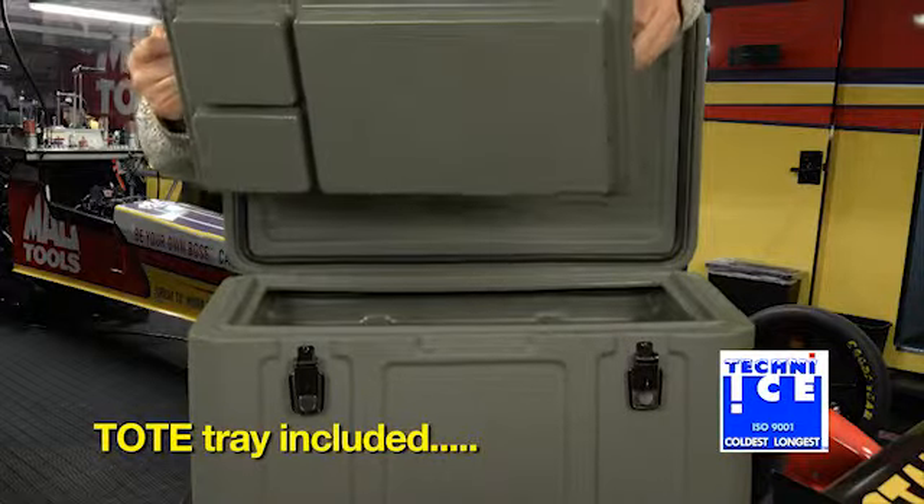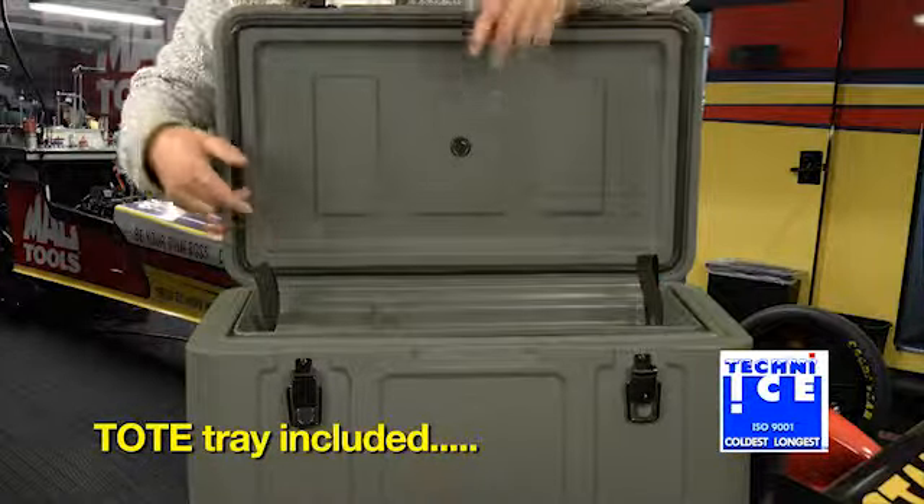It allows you to have your heavy tools and big things underneath and all the small things you want to be able to find on top there.